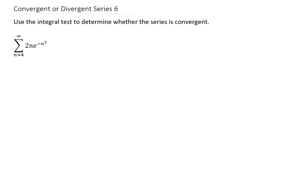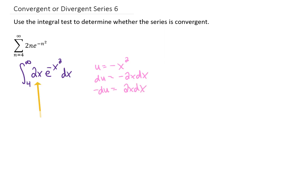We have another integral test to see if this series converges, and the integral that we need to complete is this one right here. To complete this integral, we need to realize that we can use a u-substitution. If we use u equals negative x squared, we get du equals negative 2x dx. Since we have a 2x dx right here in our integral, we can just replace that with a negative du.